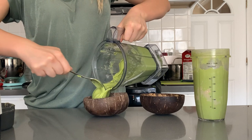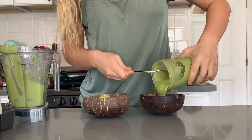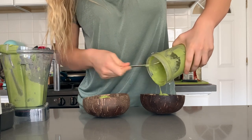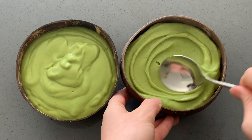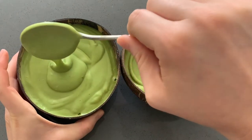Here is the Vitamix one — it's definitely blended well. Now for the Ninja. Not as thick, but it's still a good consistency. You can see the difference: the one on the right from the Vitamix is much thicker than the one on the left, which is the Ninja.